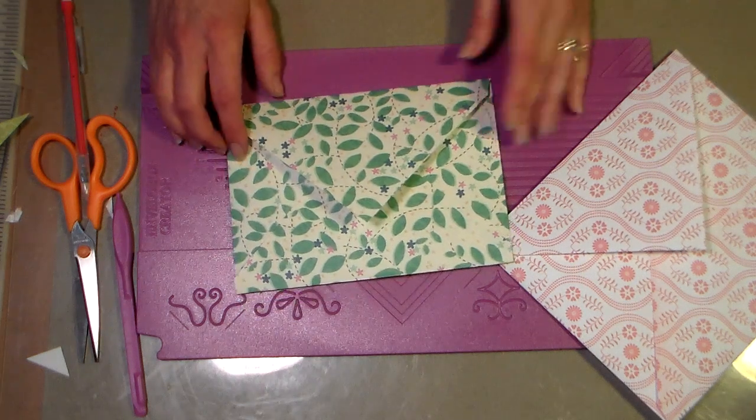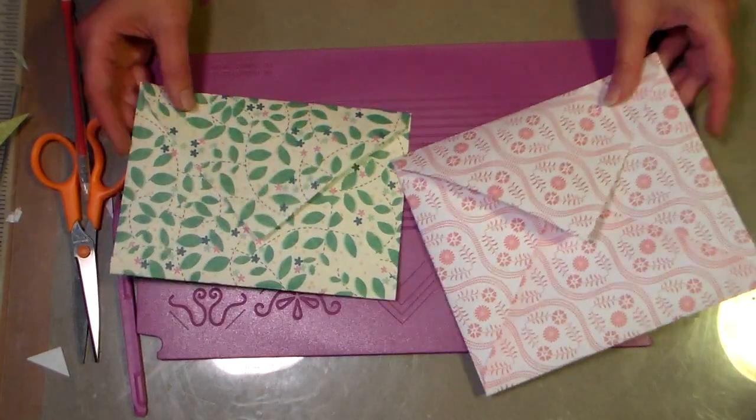Hi there, Lindsay here, The Frugal Crafter, and I've got another fun way to make envelopes for you today.